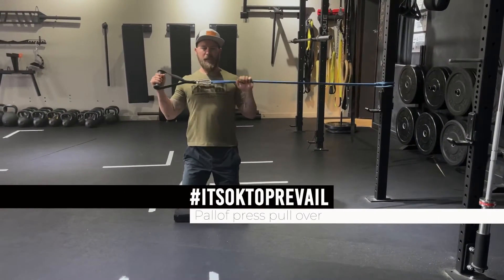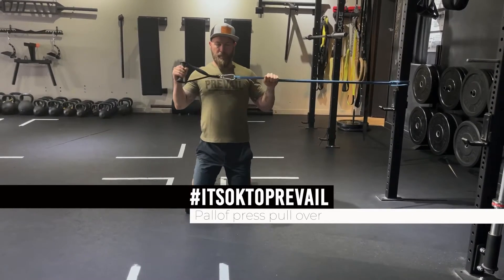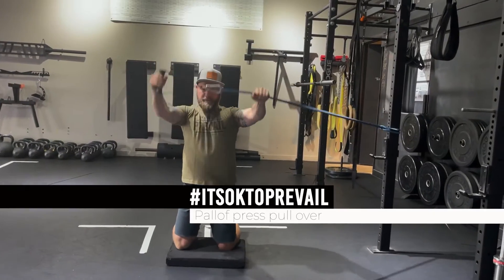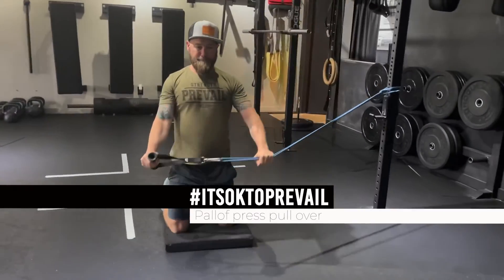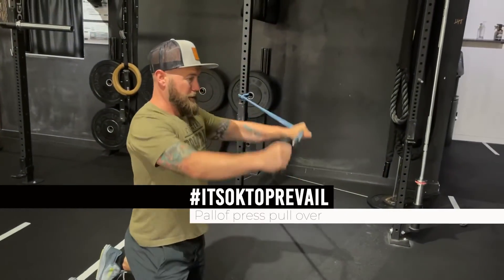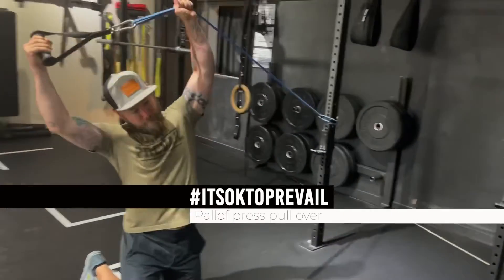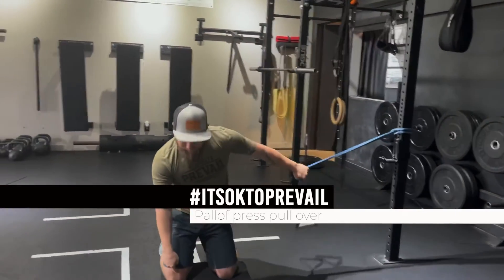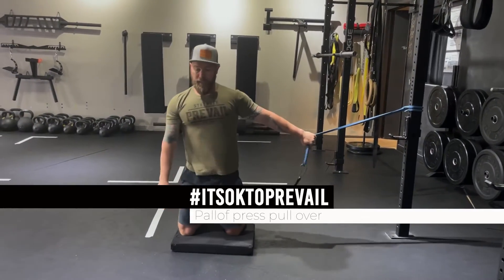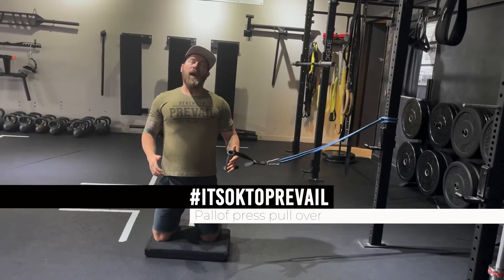Grab the handles — you want this to be more than shoulder-width, you don't want your hands to be tight. I'm going to go from hip to overhead, hip to overhead. The idea is that I'm not going to hip and bend or hip and pull. I want both my knees to feel like they have the exact same amount of weight pushing through the pad the entire time.